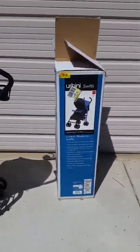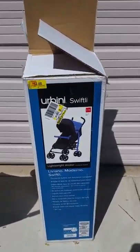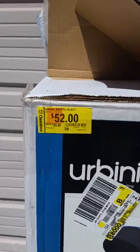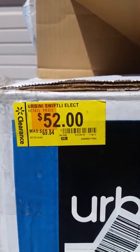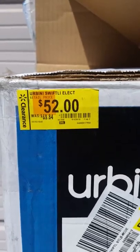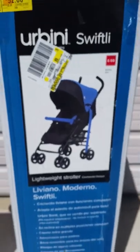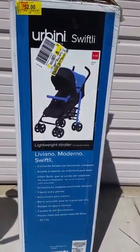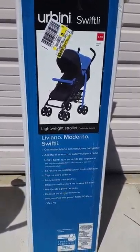I wanted to do a quick little review on this Urbini Swiftlight. I got it at Walmart — they have it on clearance right now for $52, and I think the original price was about $70. I only got the stroller; they do have a duo set, but my baby's a little too old for the car seat.